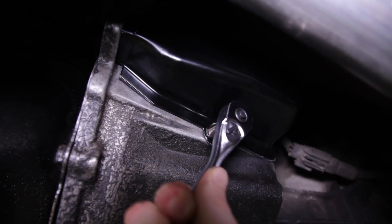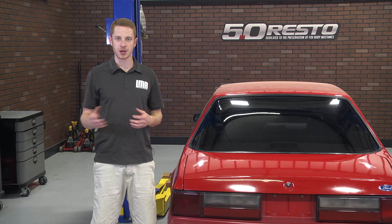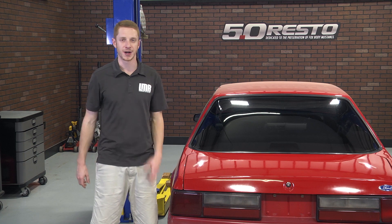Then slide the front of the cover into the groove and tighten the retaining screw. Put the car on the ground and you're all finished. Even with getting the car in the air, this one takes no time at all to complete. Be sure and subscribe to our YouTube channel for more easy fixes covering the Fox Mustang, and pick up this 5.0 Restos clutch fork dust cover from LMR.com.